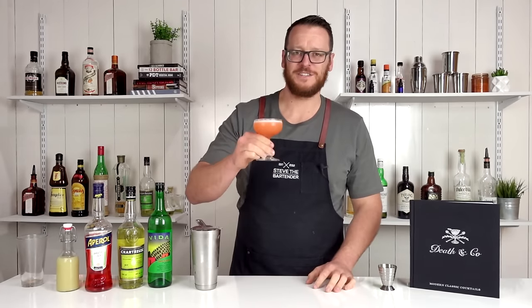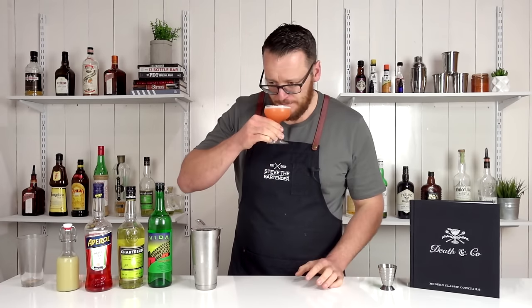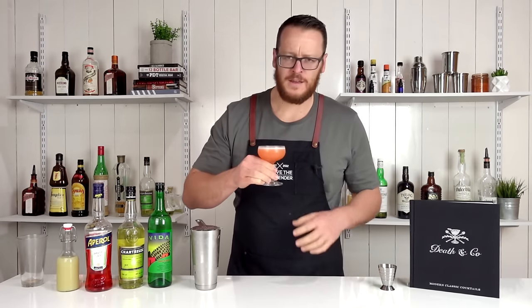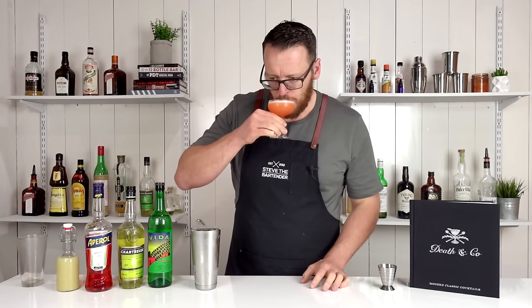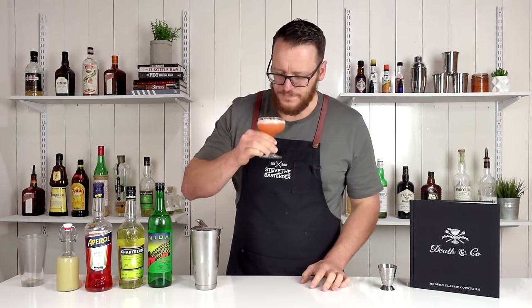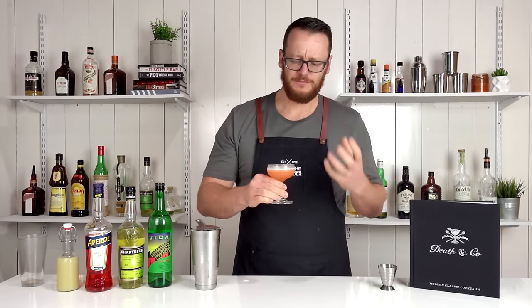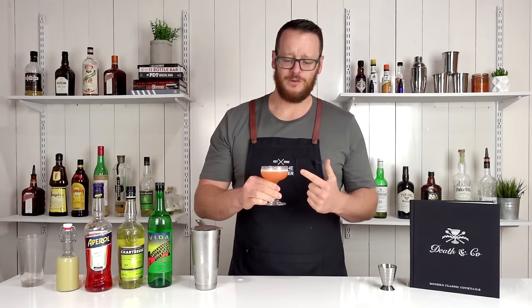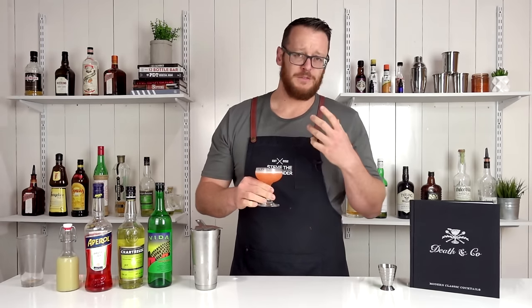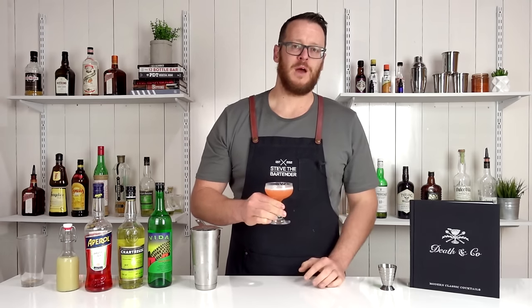And there you have the Naked and Famous. Cheers! As you can see, the Aperol gives it this really nice peachy kind of color to it. And then you get that smokiness and some herbal notes on the nose. Very citrusy, smoky — this is really, really tasty. So if you do like the Last Word or the Paper Plane, this is definitely one for you and worth trying.